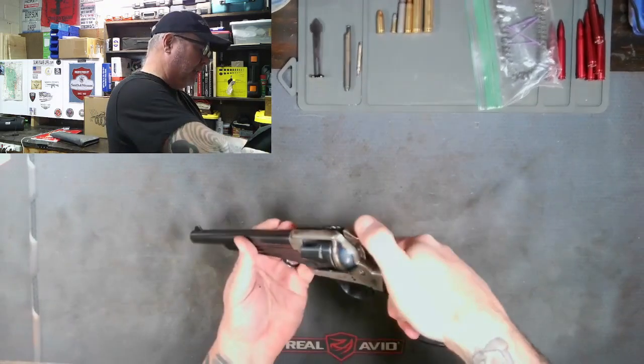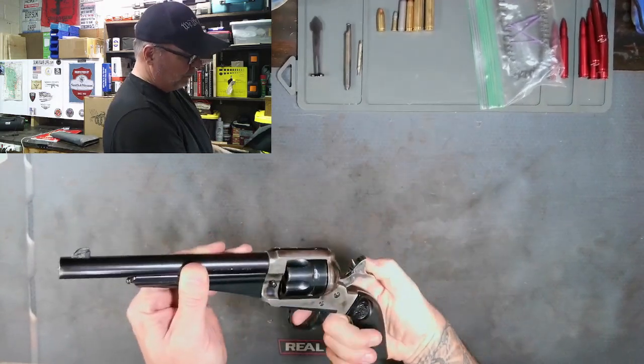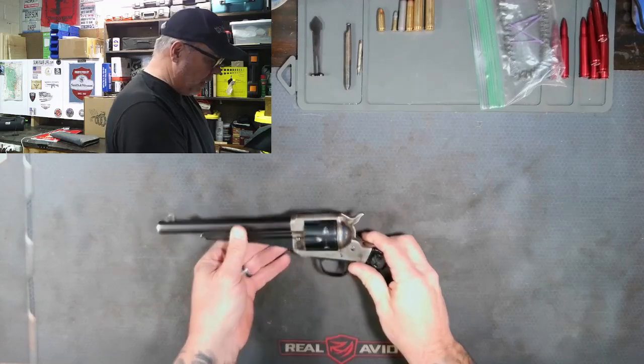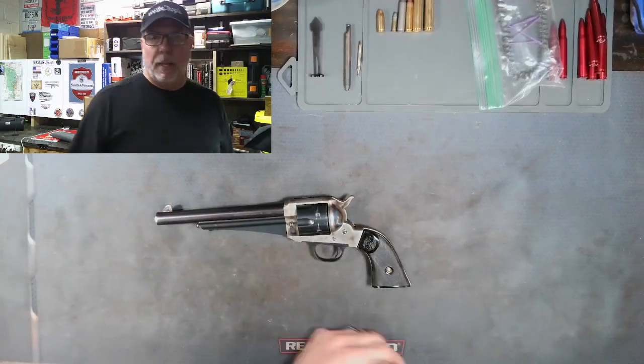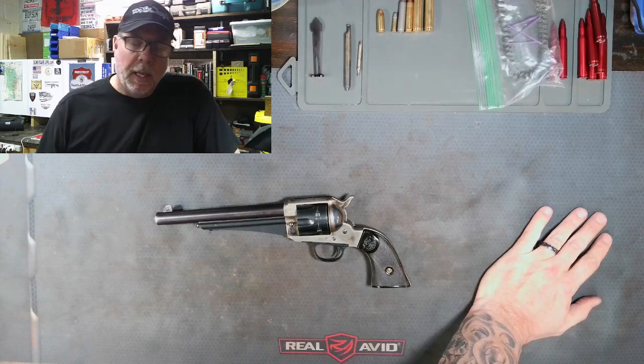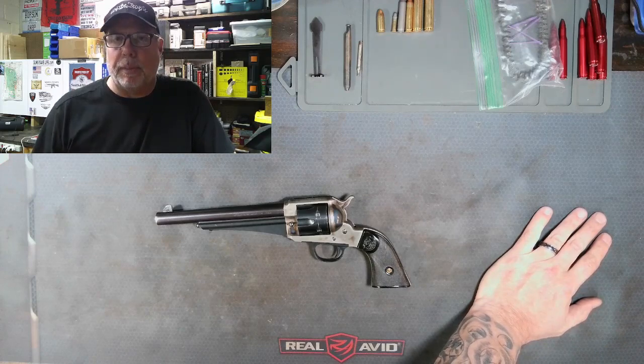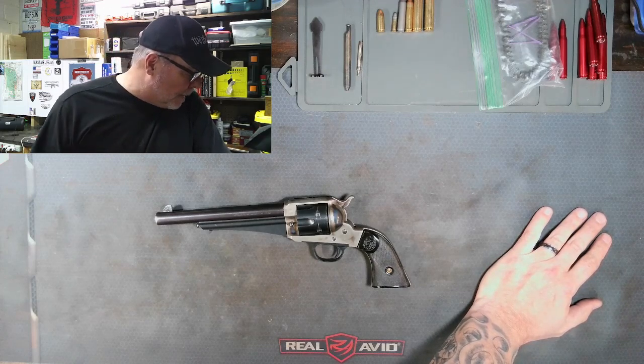That cylinder is turning properly either way. Actually kind of an easy repair. I'm going to look for another pawl and spring, and I will actually replace it because this one's a little bit misshapen — but it does work. The gun will fire, no problem.